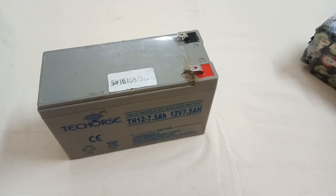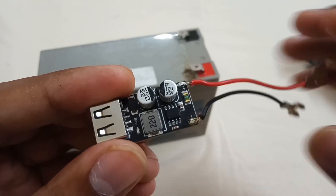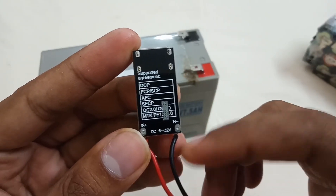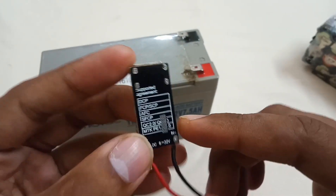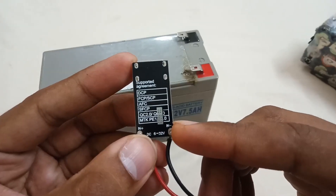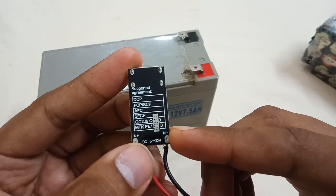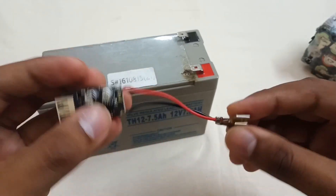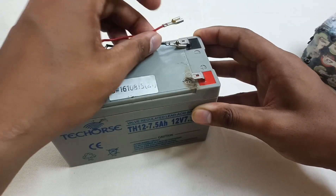For this purpose you simply need this module. This is a 6-volt to 32-volt DC module. The specifications supported by it: its input is 6 volts minimum and 32 volts maximum. Simply connect positive to positive and negative to negative.